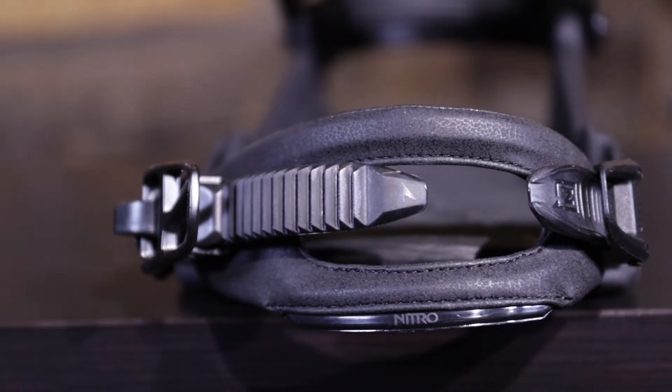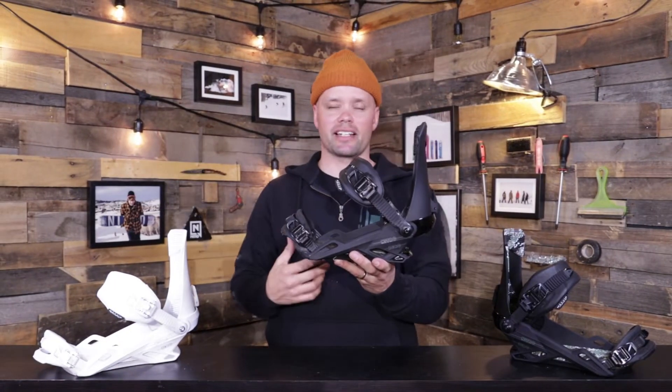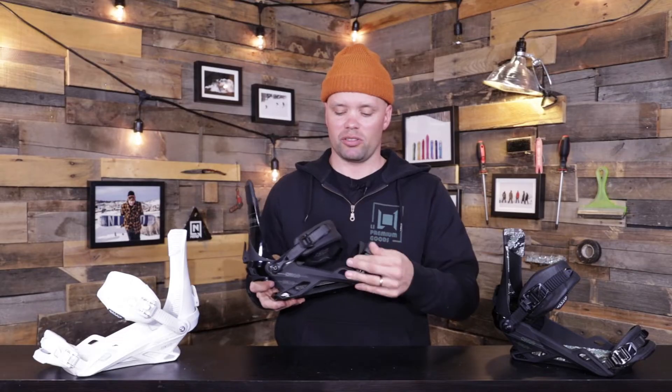It also has our best convertible toe strap right here. You can either wear it over the top of your boot or over the toe. If you wear it over the toe, it's going to drive more pressure back into the heel cup and you're going to get more power when you go from your toe edge to the heel edge.